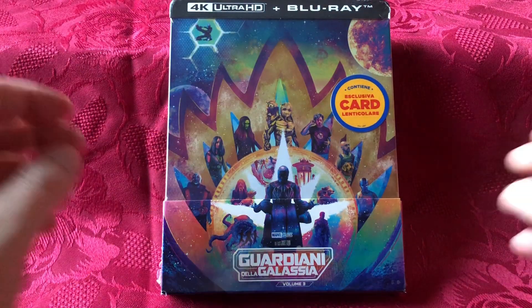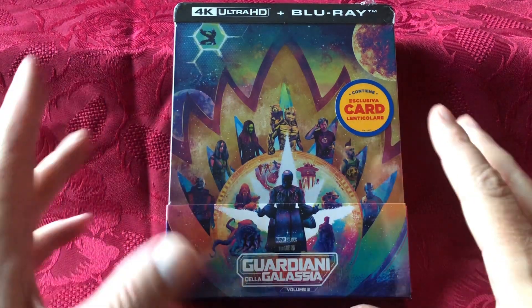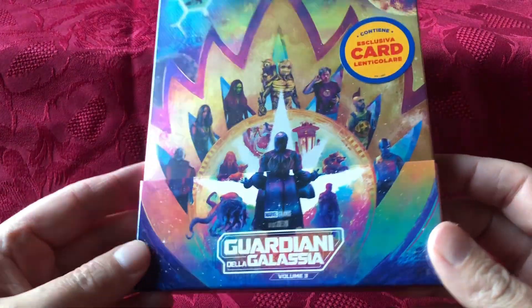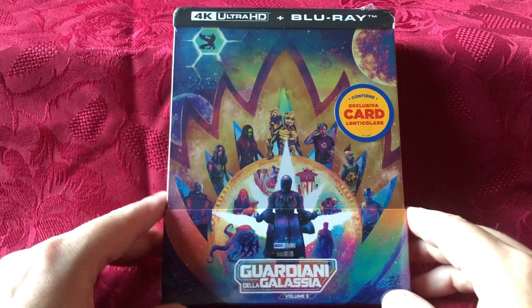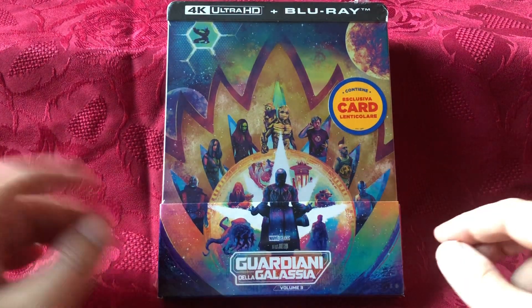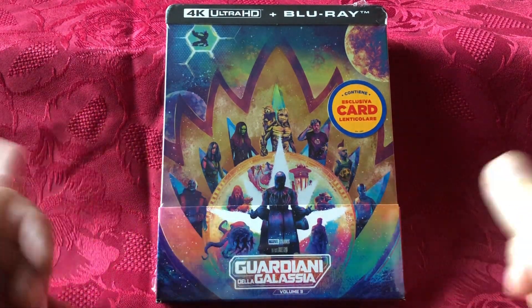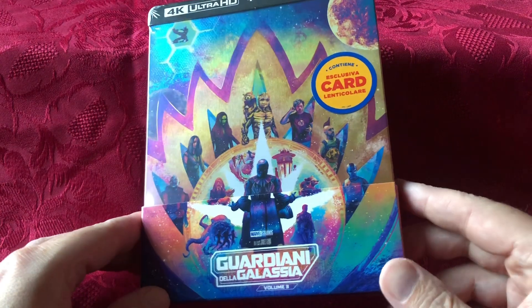So let's adjust the camera so we can take a gander at this release. Here we have the steelbook — it is still sealed obviously. I went for the Italian one because it came out earlier and it had the exclusive lenticular card with it. It's always nice to have that little bit extra if I'm going to delve into picking these up.